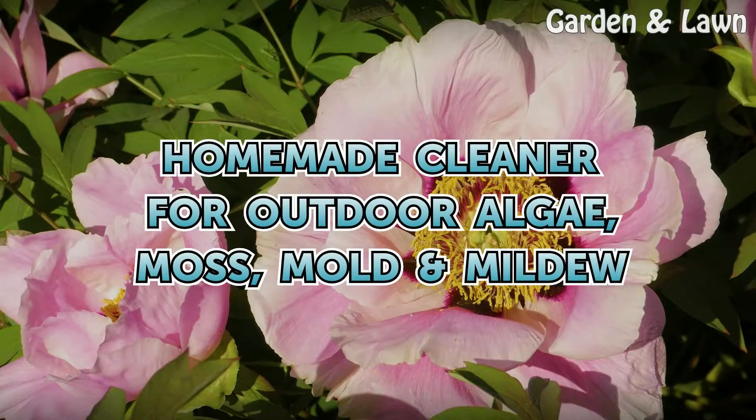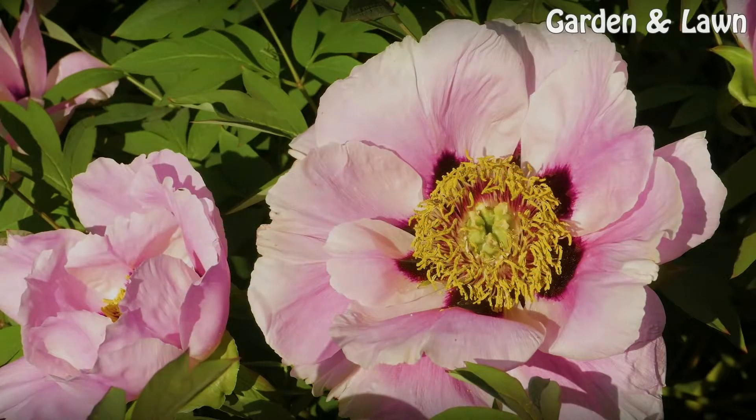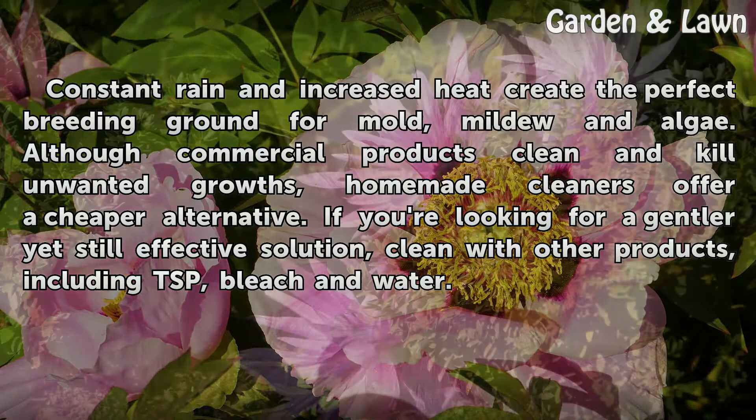Homemade Cleaner for Outdoor Algae, Moss, Mold, and Mildew. Constant rain and increased heat create the perfect breeding ground for mold, mildew, and algae. Although commercial products clean and kill unwanted growths, homemade cleaners offer a cheaper alternative.